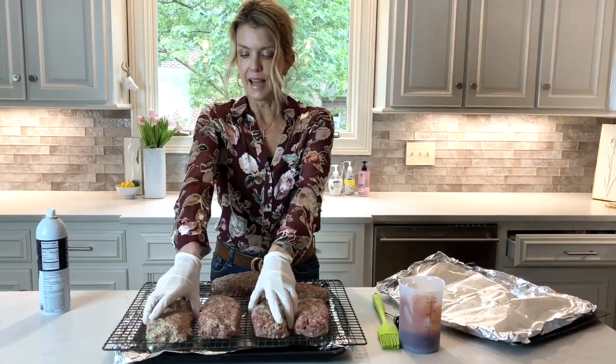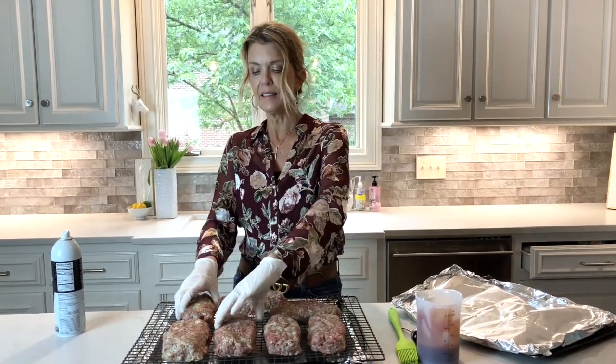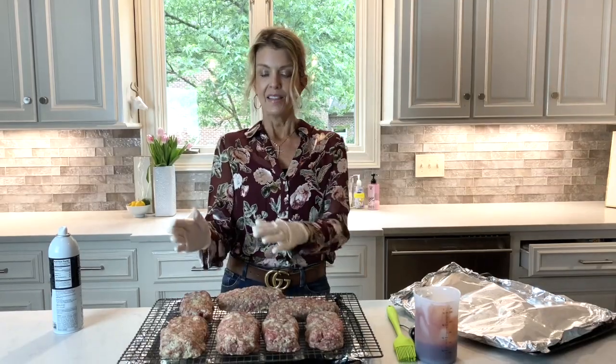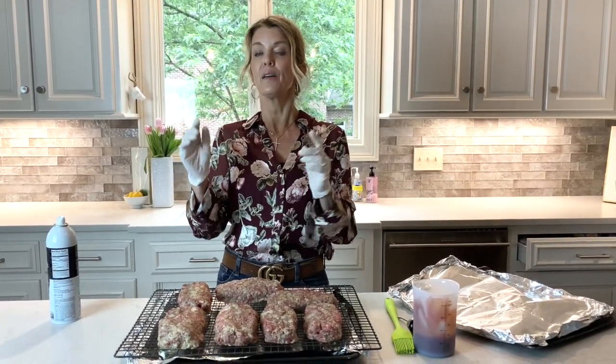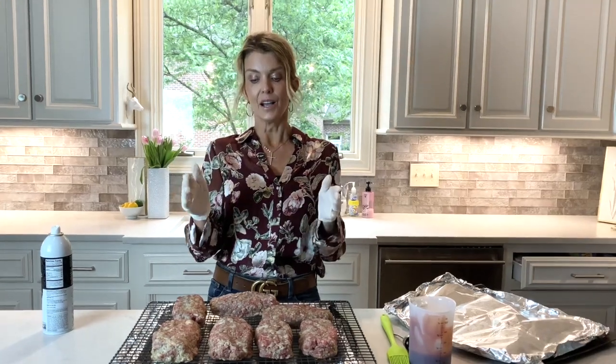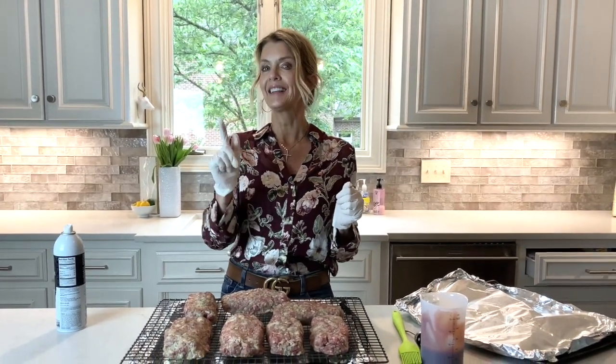Here we go. I'm going to put these in the oven and I'm going to bake them halfway, then remove them, then brush them with sauce, and bake them the rest of the time. I'll come back when it's time to put the sauce on these, so stay tuned.